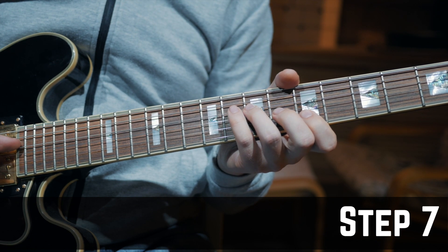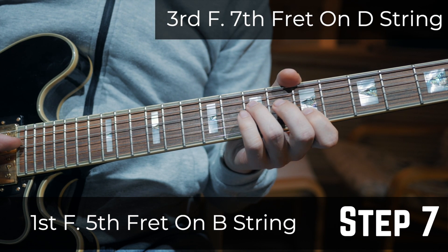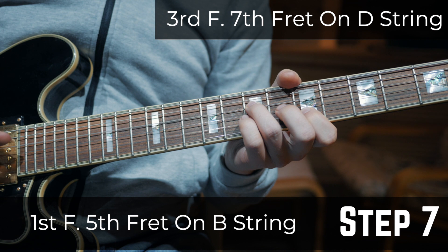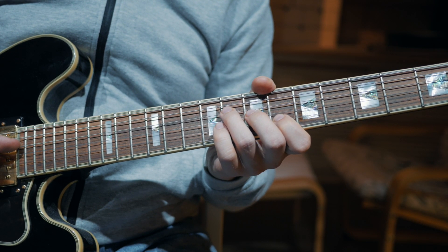And step 7: Put your 1st finger on the 5th fret on the B string and your third finger on the 7th fret on the D string. That was the pattern, and now you shift the position and repeat the pattern again.